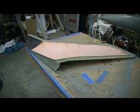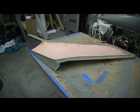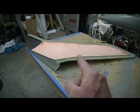Hey everybody, welcome to the shop for this Sunday morning episode — how to build a 105 Thunder Cheap, 10 minutes at a time.